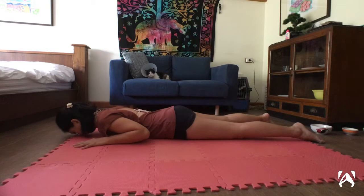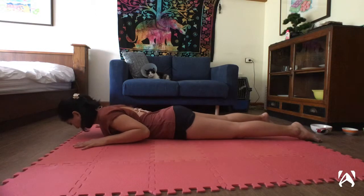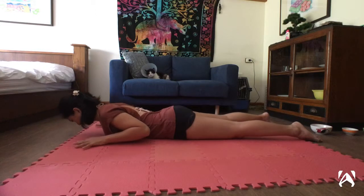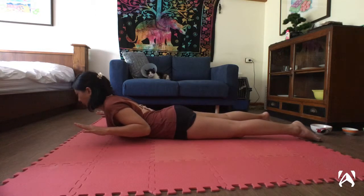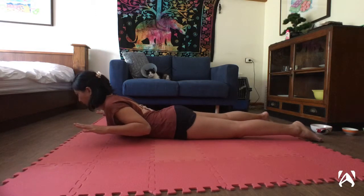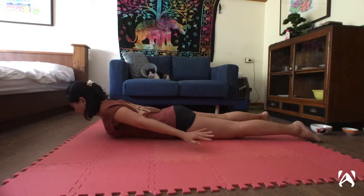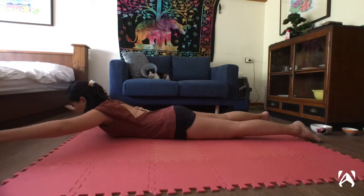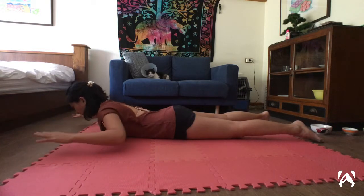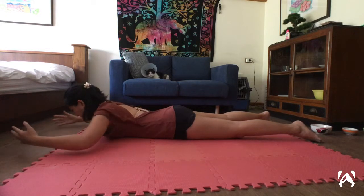Lower back down. Next, lift your chest off the ground along with your hands and forearms. Notice how your back feels as you remove the support of your hands making contact with the ground. Reach your arms forward, out to the side, behind you, as if you are swimming. Be sure to move slowly, as your shoulders can be very complex.